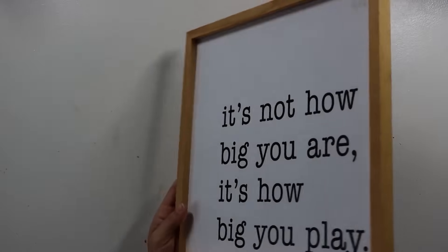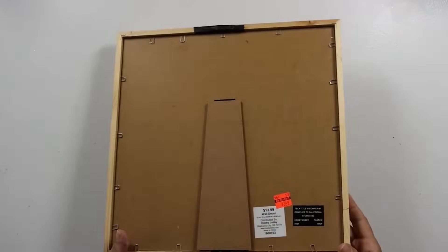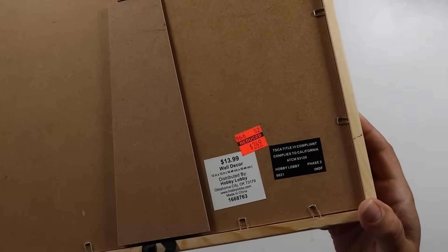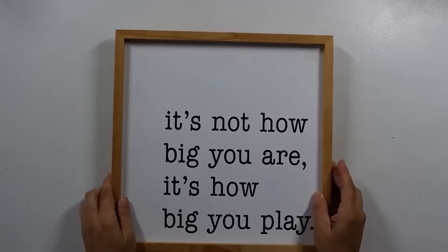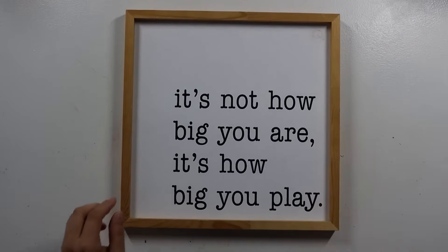How many of you hit up Hobby Lobby's clearance section? I love it because you can find really cool things at a great deal. I found this sign on clearance for around three dollars — a very substantial, good-sized item. I knew that with just a little paint and some judicious updating it could totally change its look.